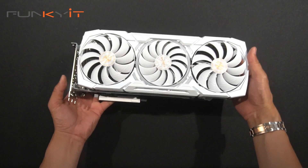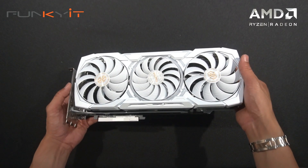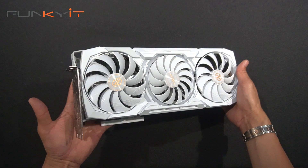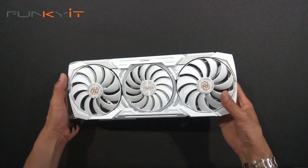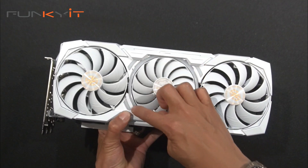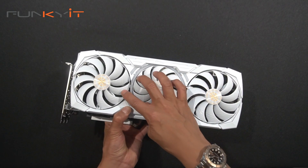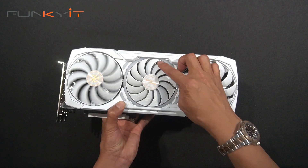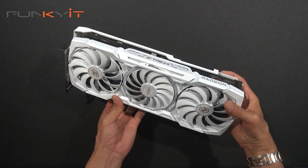Here we have the ASRock Radeon RX 7900 XTX Taichi White Edition — it's quite a big card. It's got three fans with the Taichi 3X cooling. Notice there's an LED ring around the center fan that lights up giving you some nice RGB. Also notice the fans spin in opposite directions — alternate spinning — to give you optimal airflow for cooling.